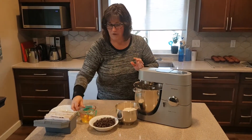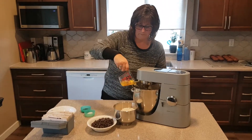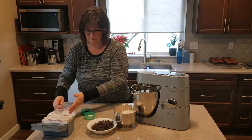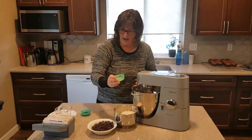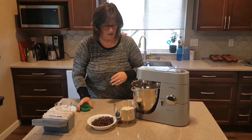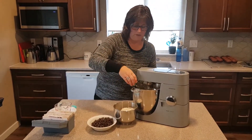We're going to also add in two eggs. I have half a teaspoon of salt and a teaspoon of baking soda, and two teaspoons of vanilla extract.